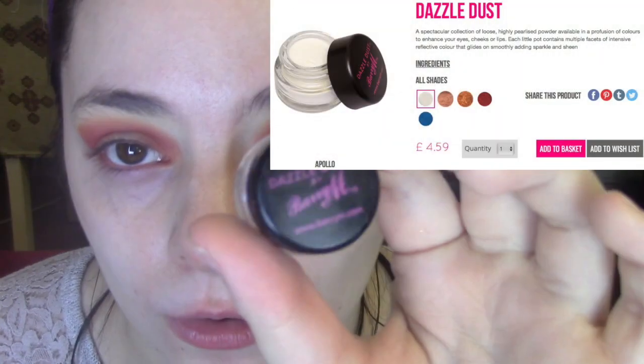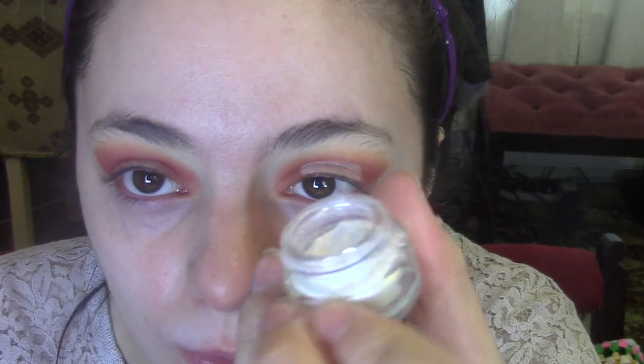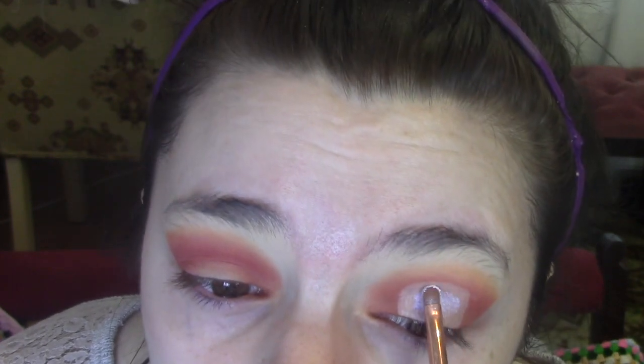So I'm now going to go in with the white dazzle dust, this is 107. It's literally like white, but it's got kind of pinky, purpley hues to it — it's really cool. And I'm going to place this over where I've just done that cut crease. I was going to use a glitter glue, but actually I think we might be all right without it.